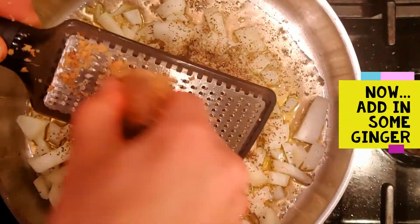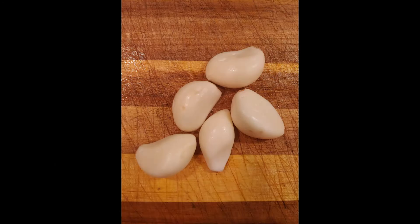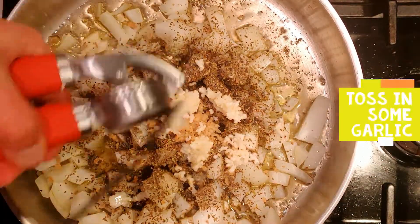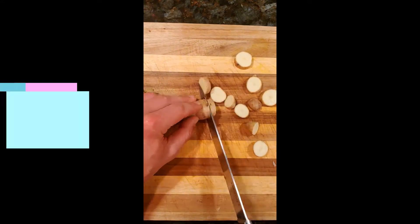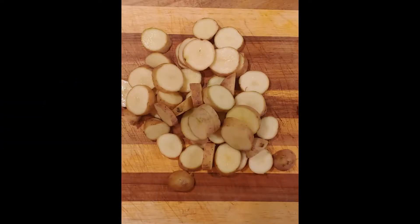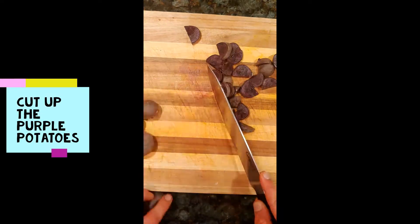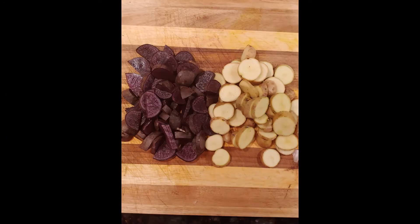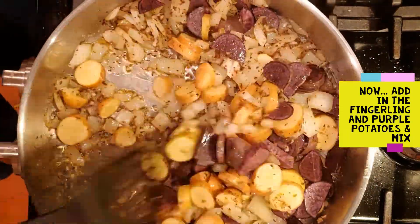Use a grater to grate in some fresh ginger. Now it's time to add some garlic to the mix — about five cloves — and mix everything up. Then chop up some of those fingerling potatoes, and now cut up some of those purple potatoes, and add both to the mixture and mix it up.